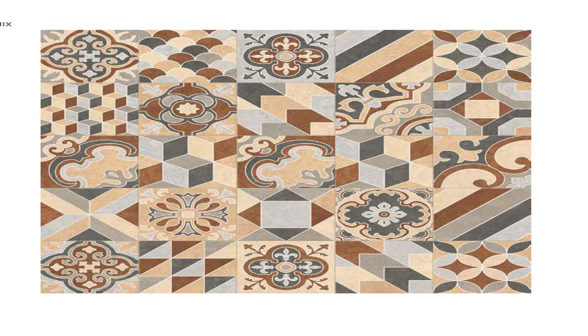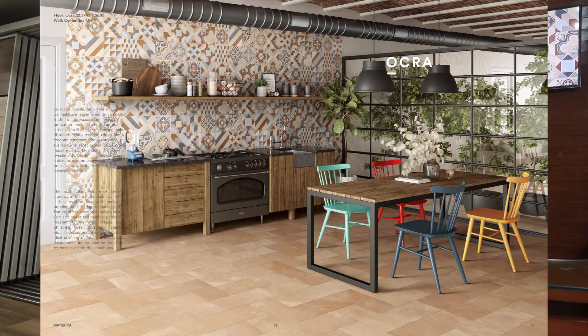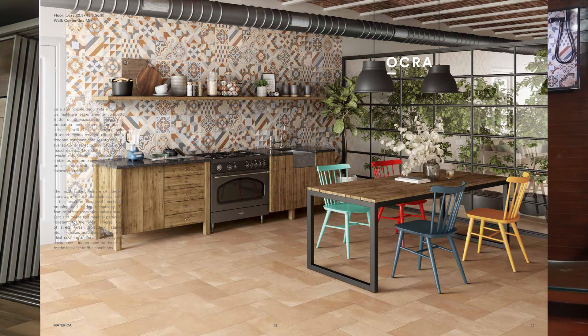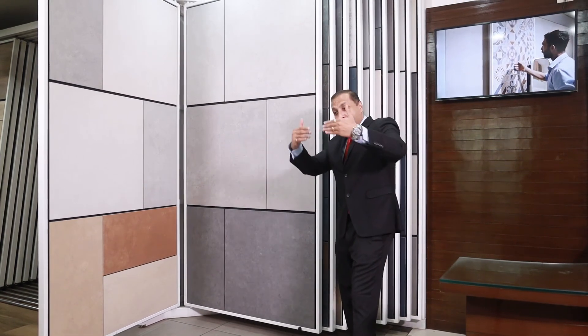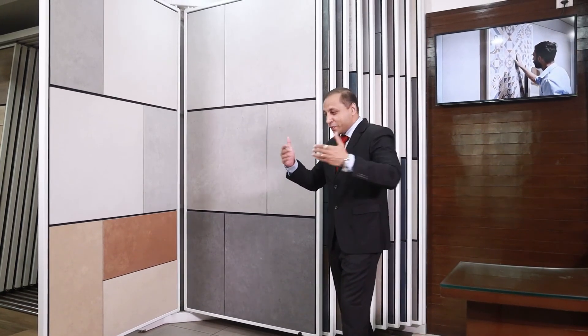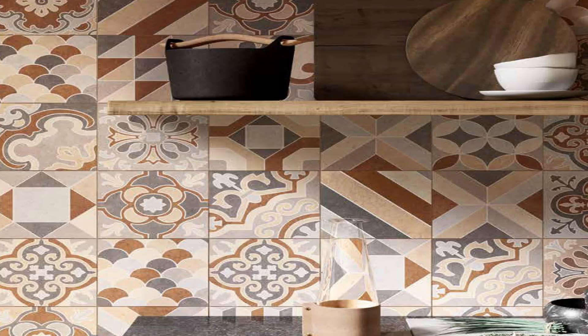The next is the Cementina mix, based on the warm family — terra, ochre, and corda. It includes every color of the warm family with 36 patterns mixed so no two match. It can be used on the wall or the floor, and works beautifully in accent walls and under counters.